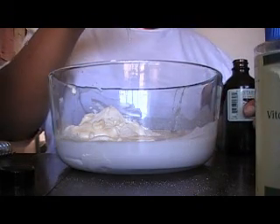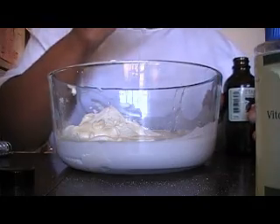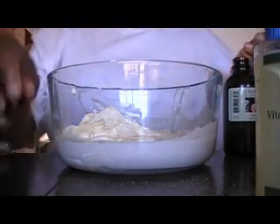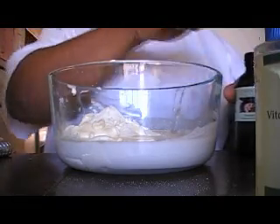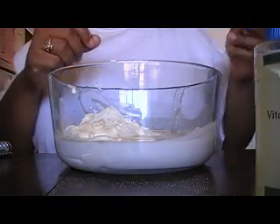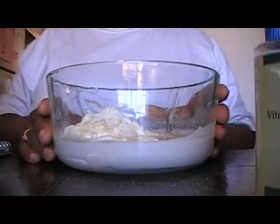Alright, so I think we've got everything: the mayonnaise, the honey, ylang ylang, rosemary, sage, camellia, castor oil, vitamin E oil, avocado oil, coconut milk, coconut oil, and silk peptide powder. That is everything. Now I'm going to mix it.